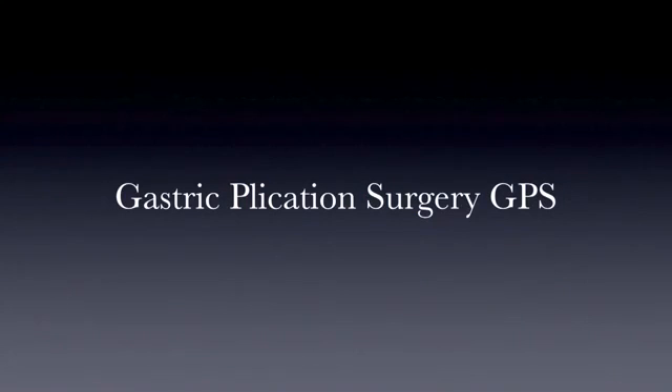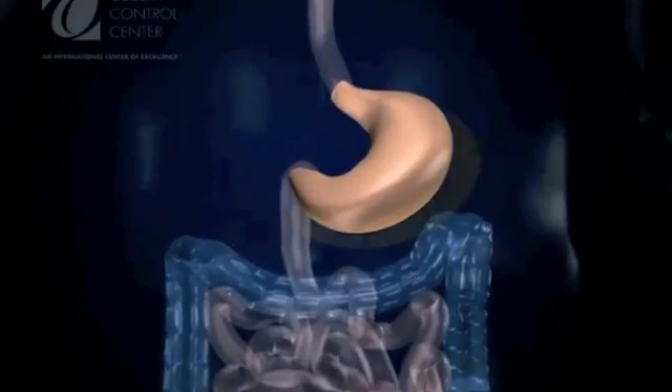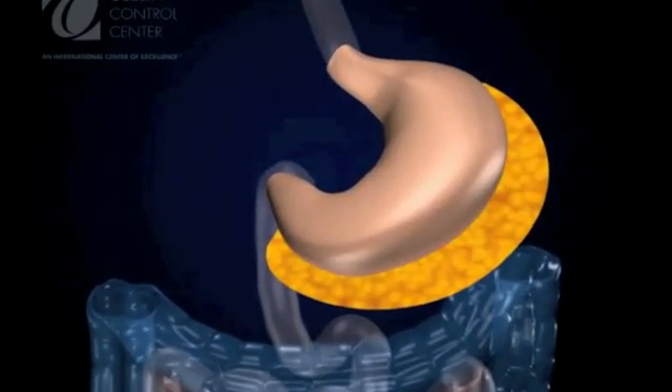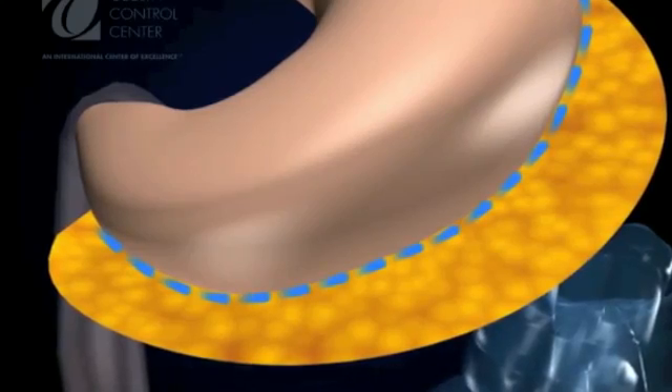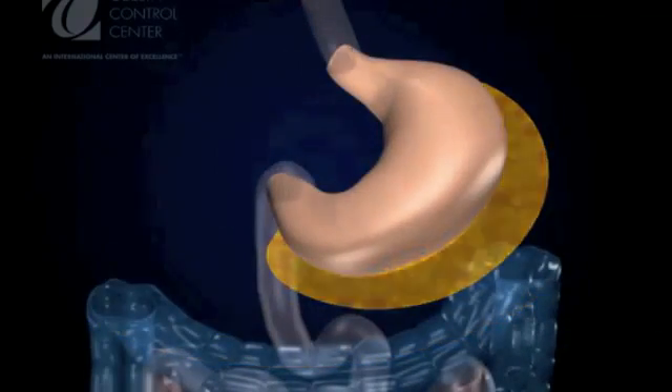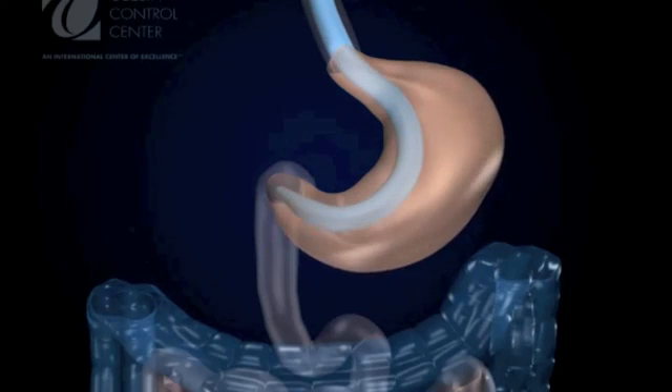The Gastric Plication Surgery, or GPS, is a revolutionary, simple, yet effective weight loss surgery. The first step in the technique is to liberate the stomach from its fixations. A 32 French tube is passed orally into the stomach and will be used for precise calibration.